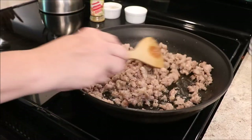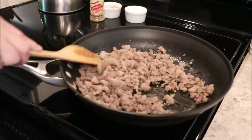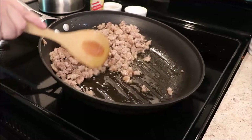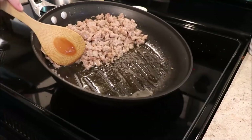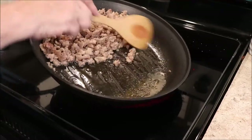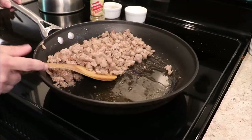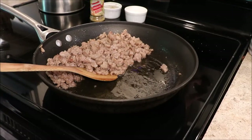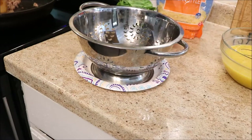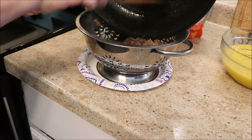It looks like our meat is finally done. I want to check how much fat we have in this pan — do we really need to drain this? Some pork is lean and some is not. This is how I always strain my meat: I pull it all up to the top of the pan and give a little squeeze pressure against the meat, and you can see all the fat run down. Yes, friends, we definitely want to drain this meat.